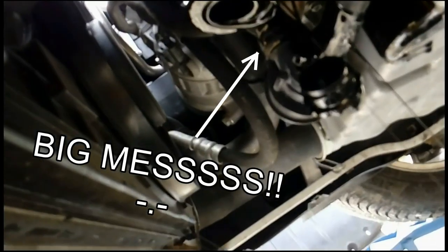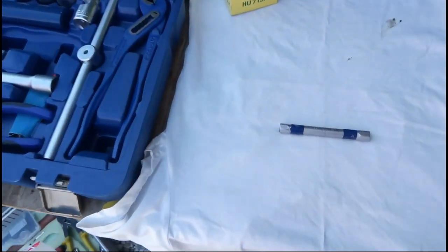Hey guys, I will show you a trick to avoid making a mess when removing the oil filter housing. Usually a special VAC tool must be used, but if you don't want to buy it, you can simply use a long socket.